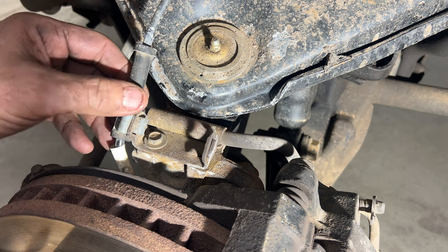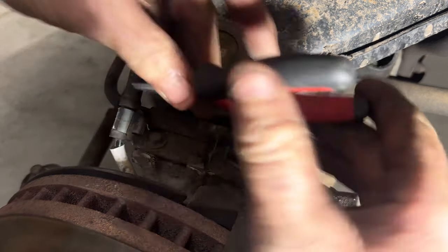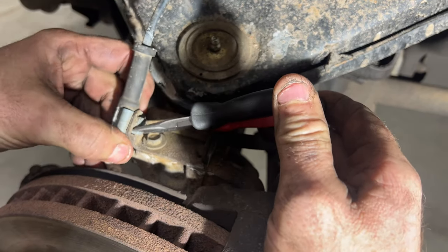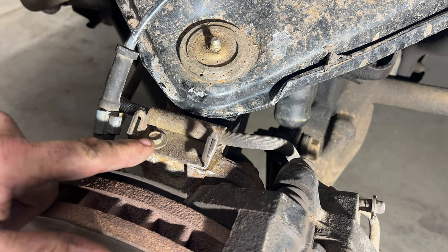Grab a pair of needle-nose pliers and release the ABS line from the brake line bracket — just squeeze it and pull that out. Then grab a 10-millimeter and go ahead and remove this bolt.